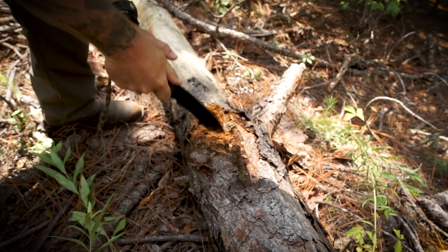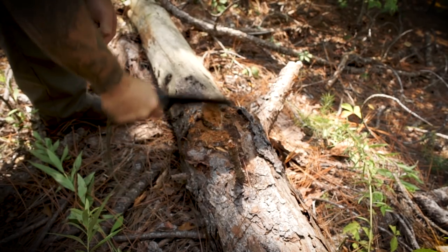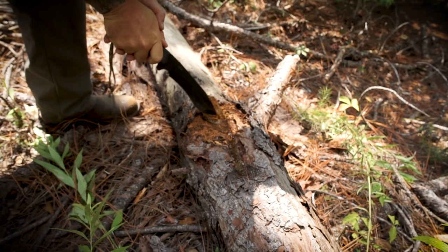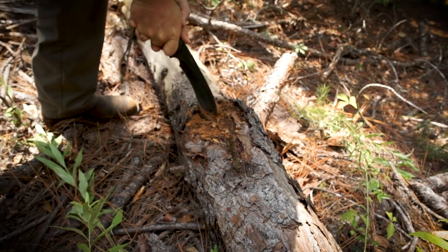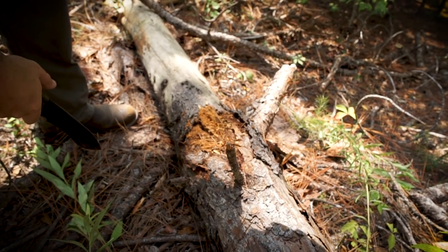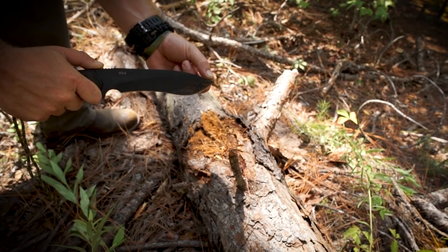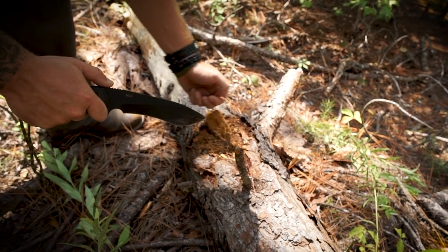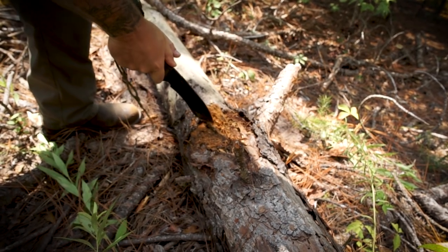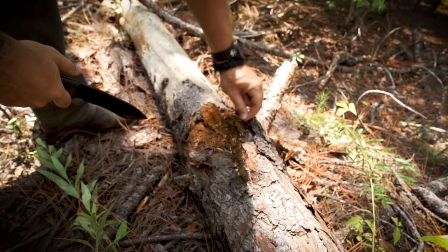I'm going to feel around here - all that's real hard. Give it a good smell - that is lighter knot right there. I love this stuff. I often like to come out and just see if I can find some because I like to keep plenty of this on hand for when I need to build fires.